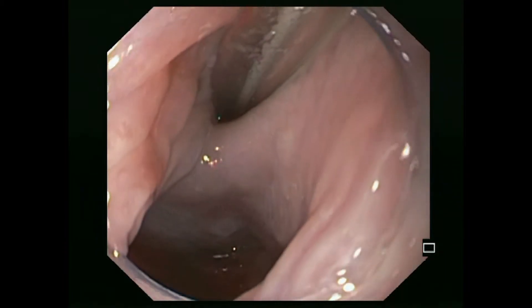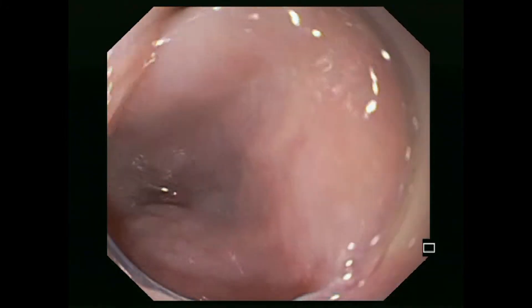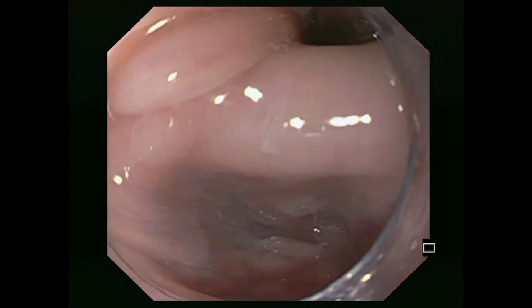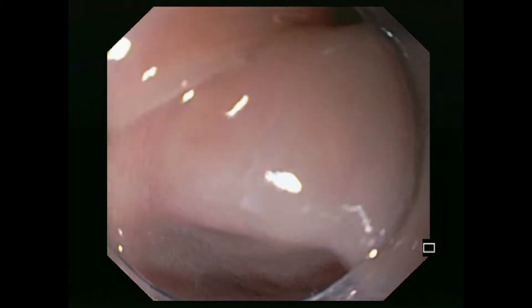A clear 4 mm distancing cap is now attached to the endoscope. With endoscopic visualization, the gastric tube is positioned in the gastric antrum. It is used to distinguish between the esophageal lumen and the diverticular lumen.